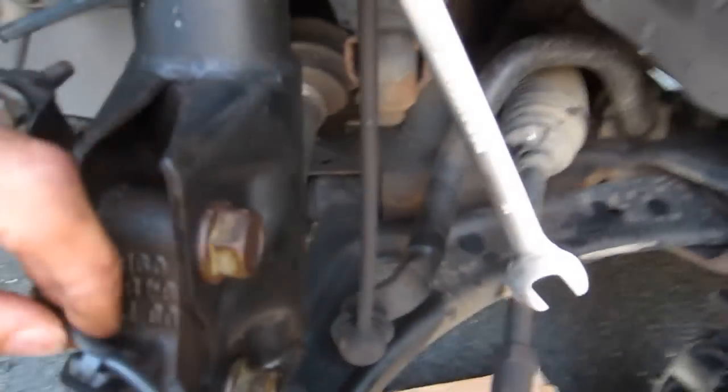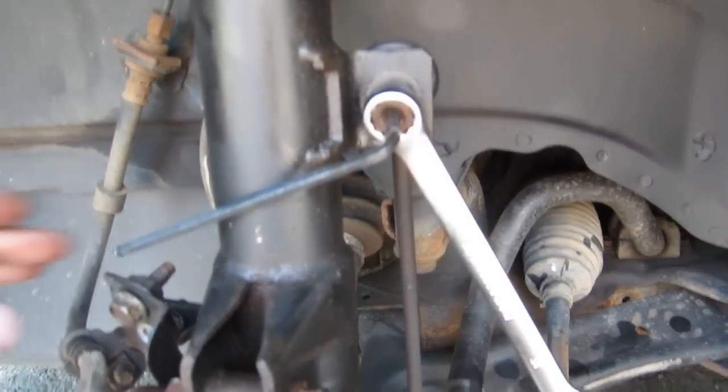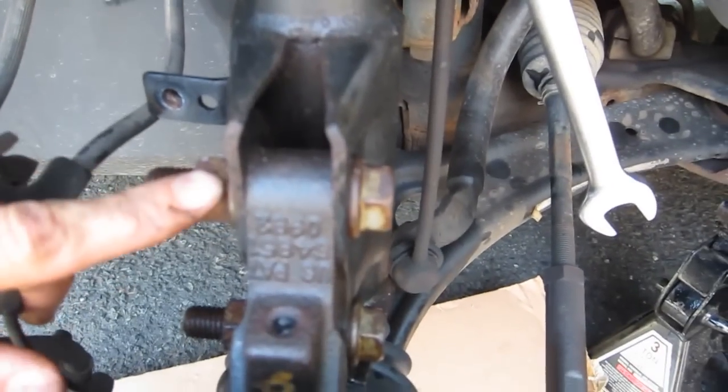I take this little bracket off for the brakes — that was very easy. Now there's the ABS line here which I was about to take off. You can see that in there — that's the 10-millimeter bolt it connects into. I've been told these things get brittle, the plastic ABS sensor, so I took the bolt out and tried to wiggle it out but it didn't come out. I'm going to leave it be because this line doesn't really have to come off.